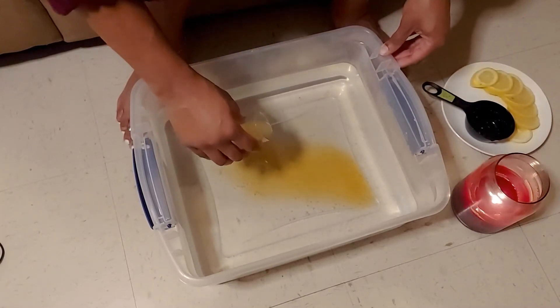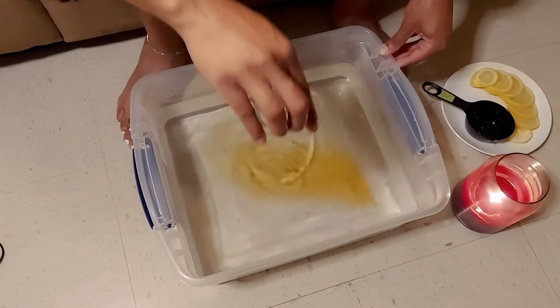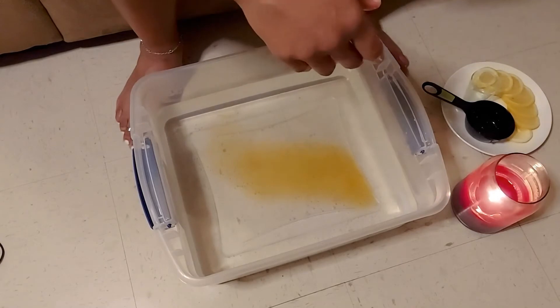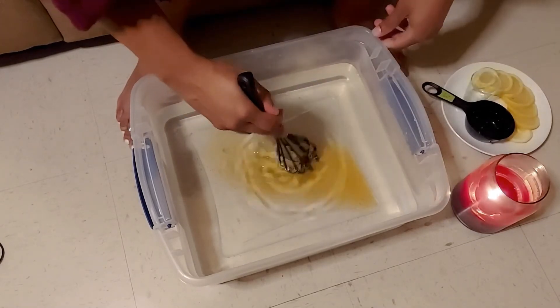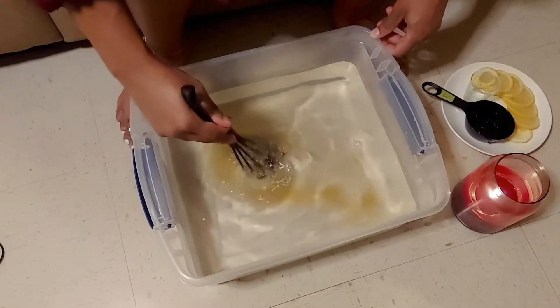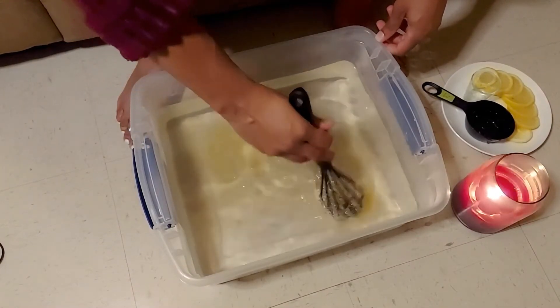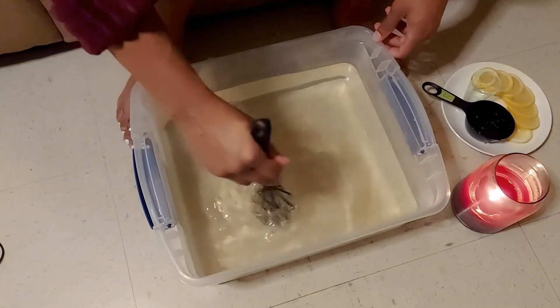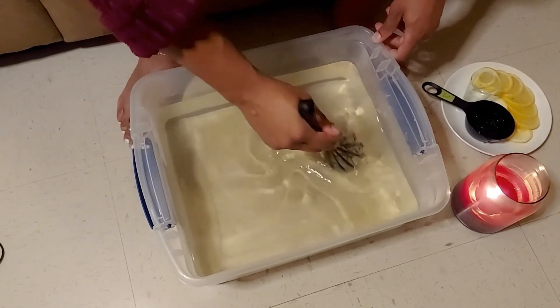Now I'm going to add my two tablespoons of apple cider vinegar to the warm water. Apple cider vinegar is also antibacterial, and not only that, it's an antifungal — so that's going to be really good for your feet. I'm taking my whisk and mixing in the honey as well as the apple cider vinegar into the water.